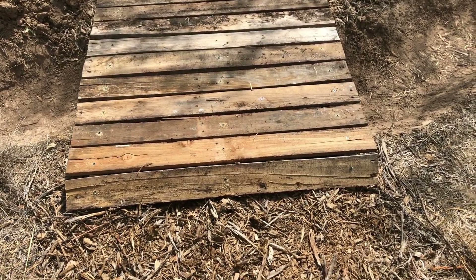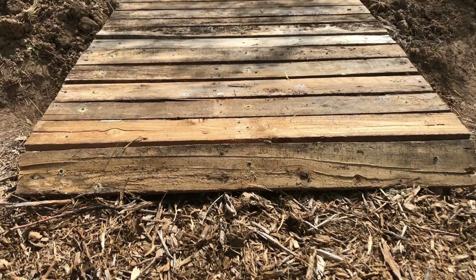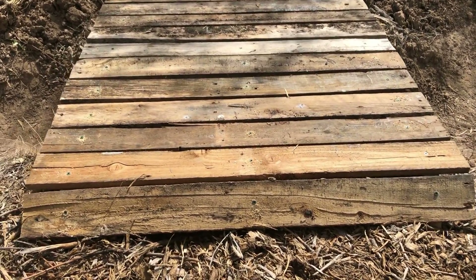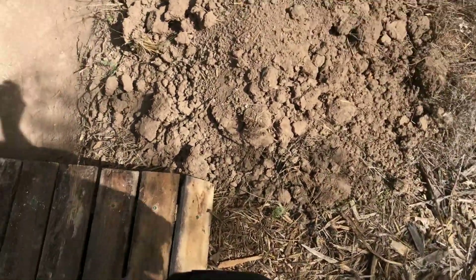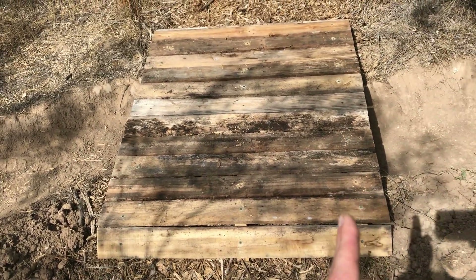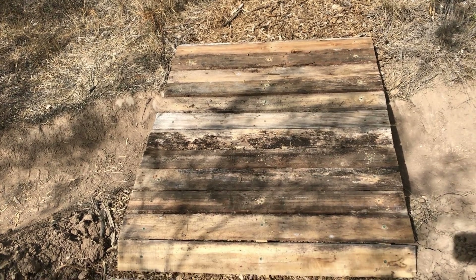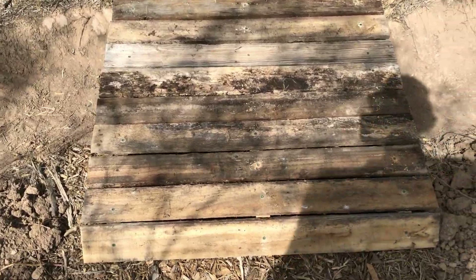This bridge didn't take me long to make. It's definitely not pretty or perfect — it's pretty rough looking, but I kind of like it. It looks kind of rustic. I ended up putting three 2x4s because I tried it without one in the middle and I was getting all kinds of cracks, so I added the third. Now it seems pretty stable.